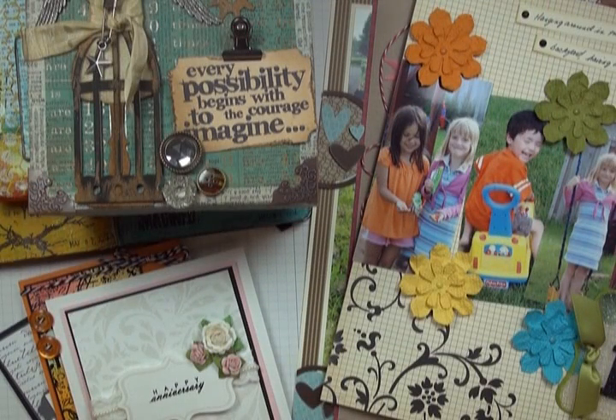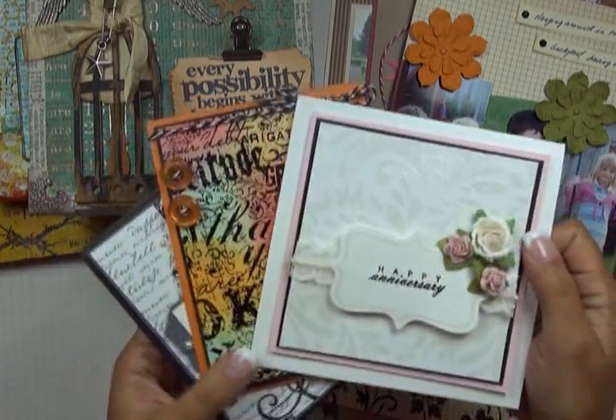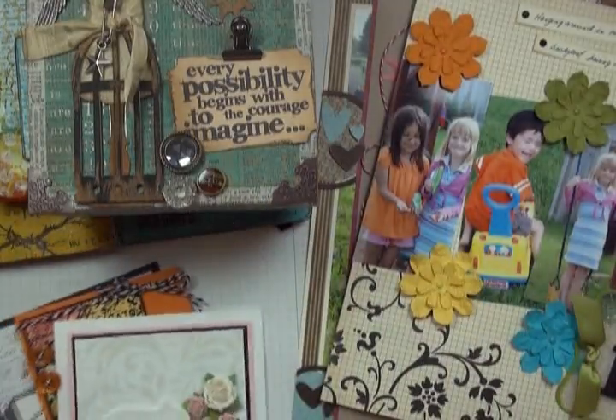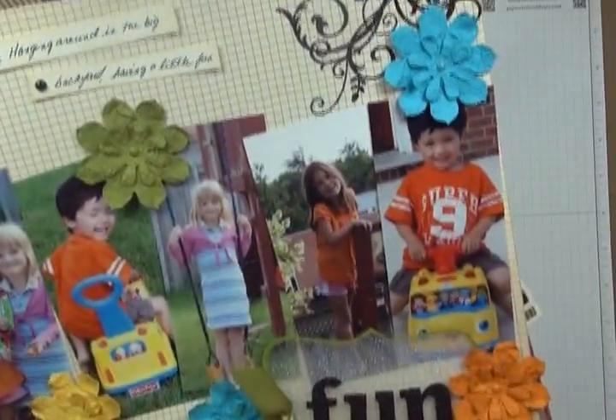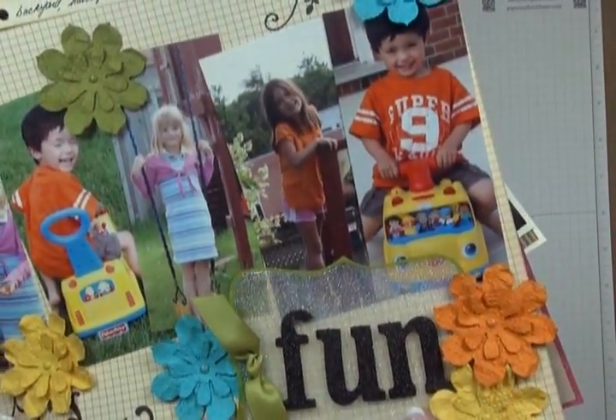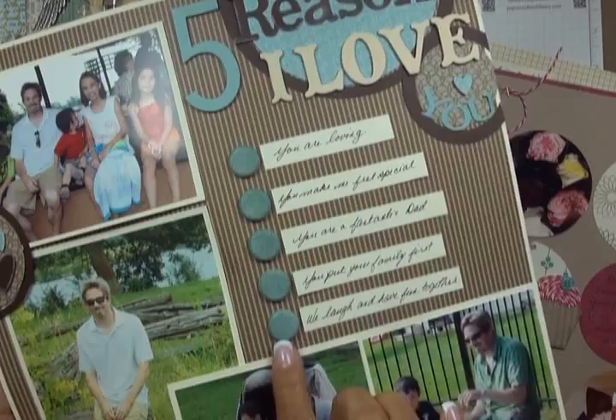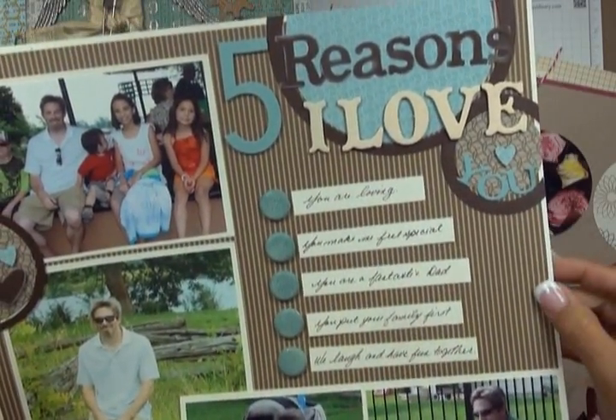What I love about heat embossing is that it's such an incredibly versatile technique you can incorporate into a huge variety of project types. Although people traditionally associate heat embossing with stamping, you can actually use it with or without stamps. Here I have a sampling of projects — some cards using stamping with heat embossing, and scrapbook pages where I've used heat embossing to alter chipboard letters or glitter up a chipboard shape.